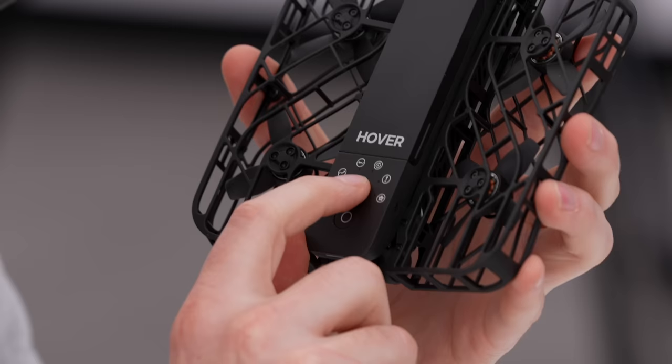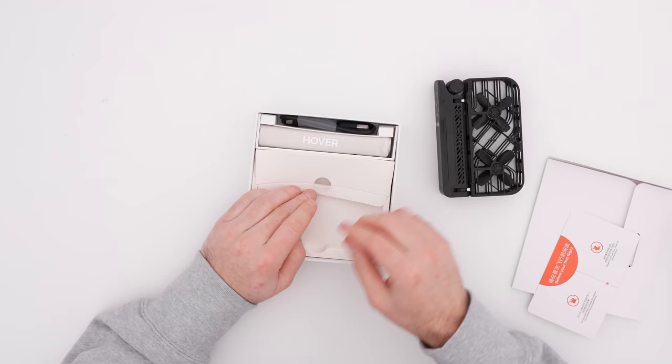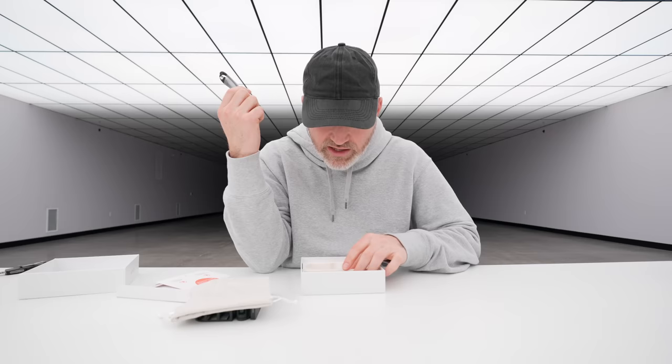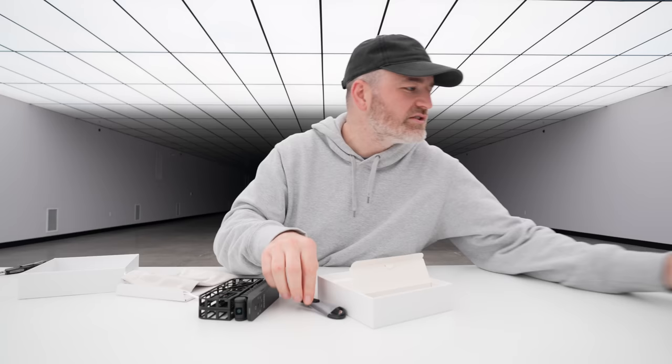The camera is sort of suspended there with some shock absorption in order to stabilize your footage. You've got a mode switch above the power switch. Also in the package, you've got a soft little carrying case, and a Type-C to Type-A cable. Let's keep going and discover what we've got.